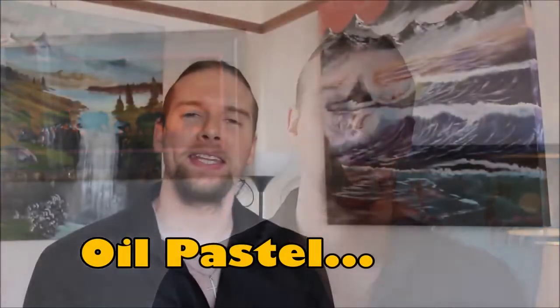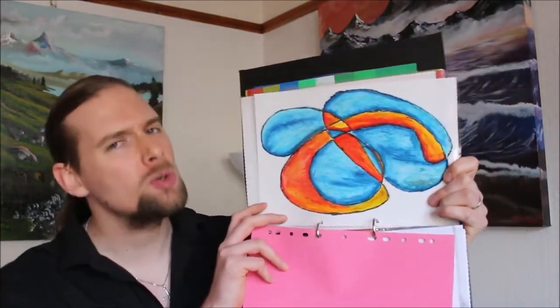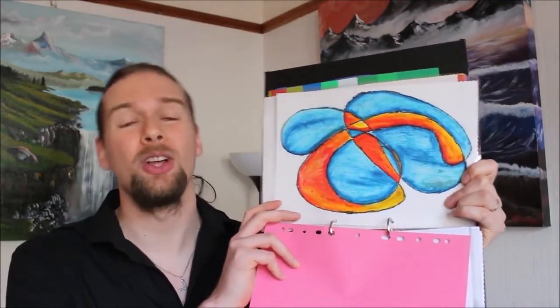The third thing I want to talk about is oil pastel — one of my personal favorites. If you're looking for something really bright, colorful, and fairly simple to use, oil pastel is definitely something I would encourage you to look at. Here's one I did earlier during our mixed media course. Some students liked oil pastel, others didn't. It can be a little trickier to use because it doesn't have a fine point, so working fine detail requires some workarounds — but there are always ways to manage that.